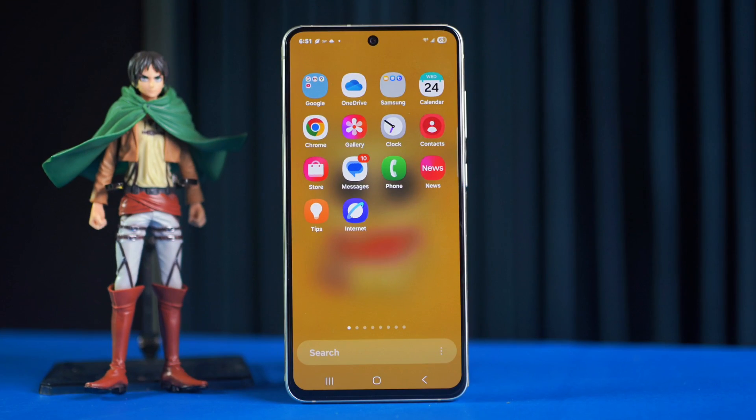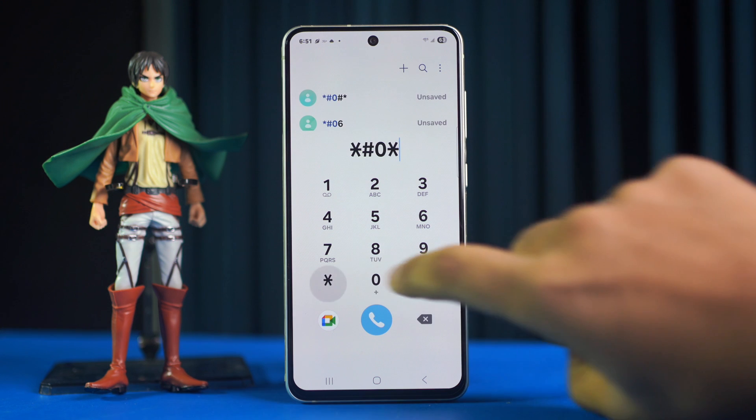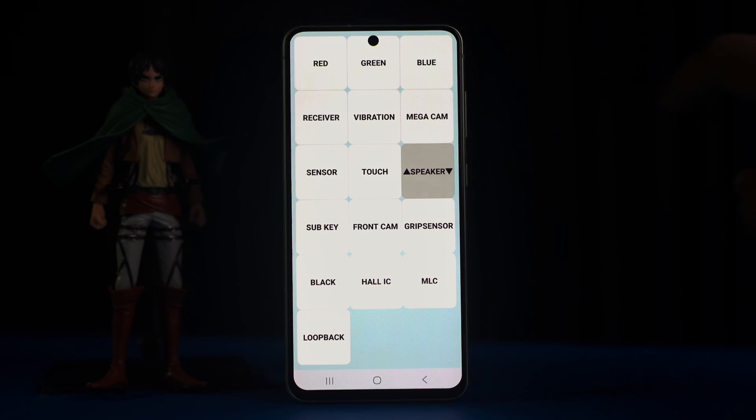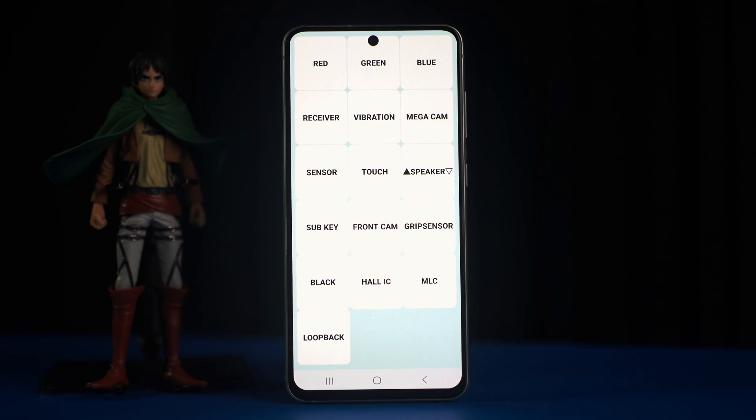Before doing anything else, first open the dialer. Type star hash zero star hash. Then tap speaker, tap three three times, and check your sound whether it works or not. If it works, then there is no hardware issue.